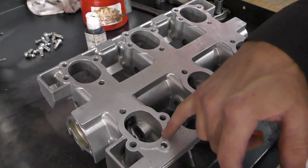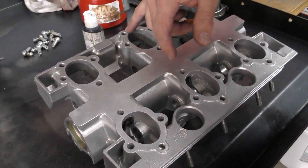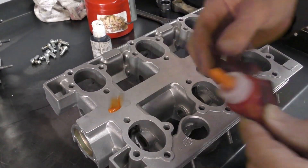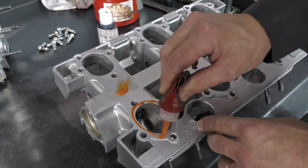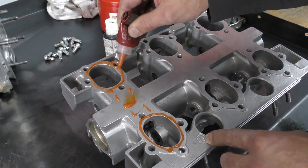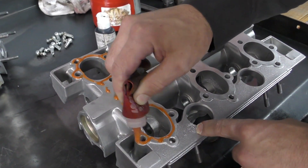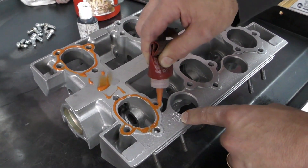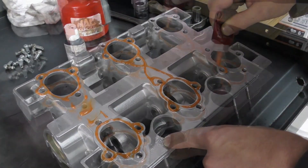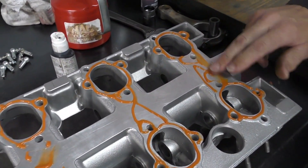I'm going to go ahead and apply our 574 to our sealing surfaces. I don't need to put any sealant in here — I'm mainly concerned around this surface, a little bit across here, and then around these surfaces. I want to make sure that we get around all of the bolt holes, because oil can travel up the threads. Once I've got it on, I'm just going to spread it around with my finger.